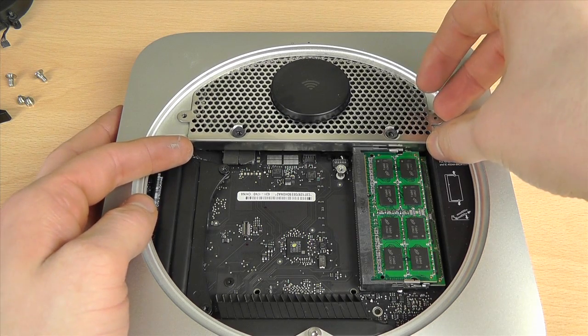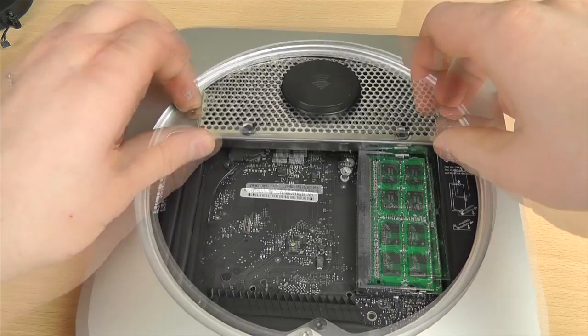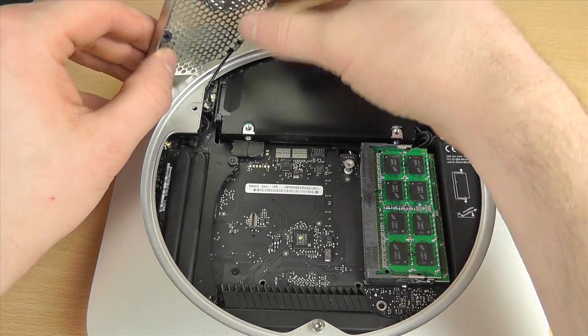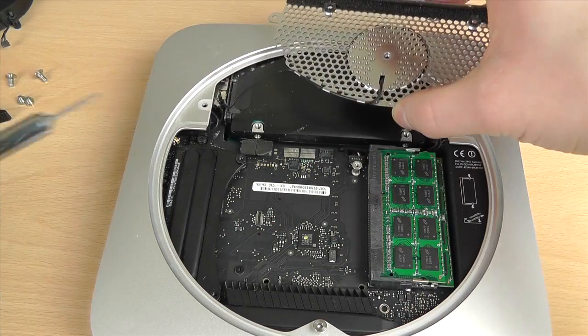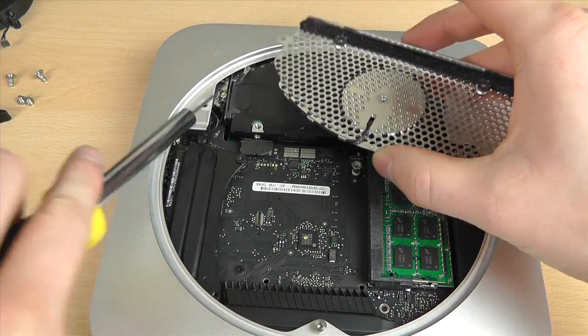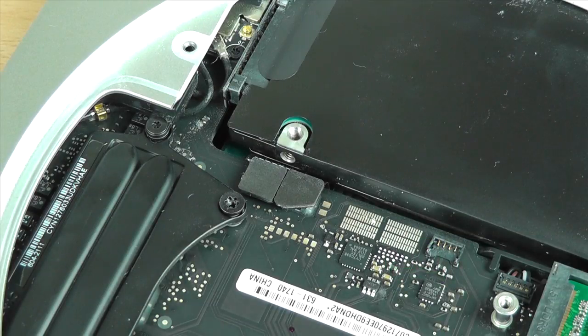Things are getting a little trickier now — we have to remove the wireless section. You just have to sort of wriggle it and it will eventually come out. The memory sticks are blocking it slightly, so just lift it over the black plastic. Be careful as it is attached via a cable. I just used a small screwdriver to pop off the cable and it came away quite nicely.